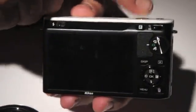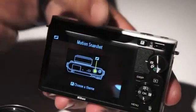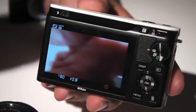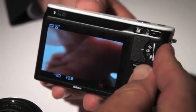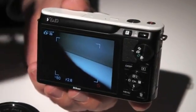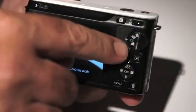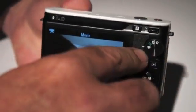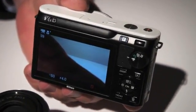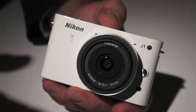One of the most impressive parts of this camera is the fact that the primary modes on the camera are these four simple modes. A new mode called motion snapshot, which wraps one second of slow motion video around your still photographs. It also has smart photo selector, which will actually shoot 20 photographs at 30 frames per second and pick the best five of that selection. It also has a still imaging mode and, of course, a movie mode. Still imaging mode can shoot up to as high as 10 frames per second with full autofocus.